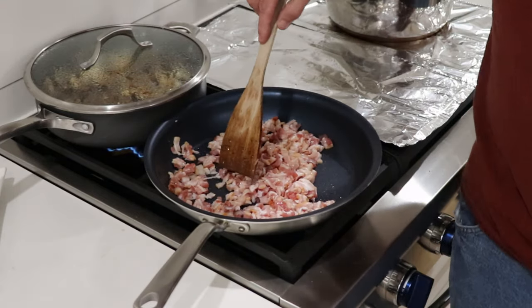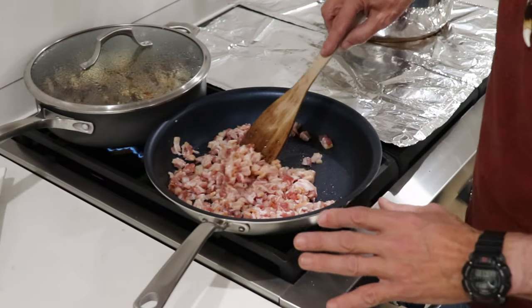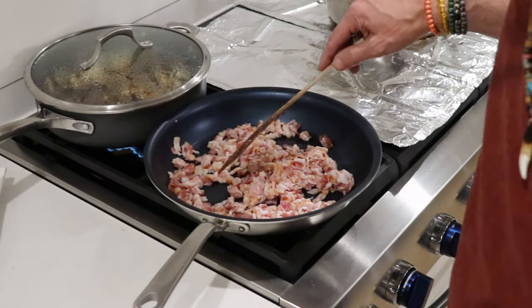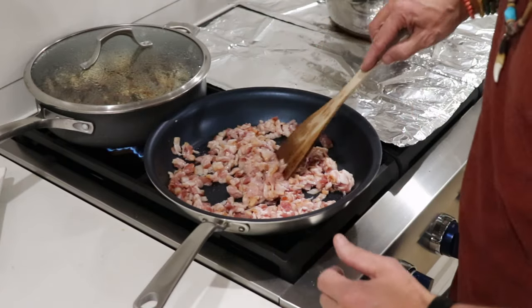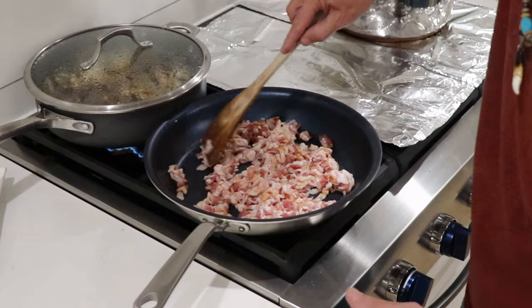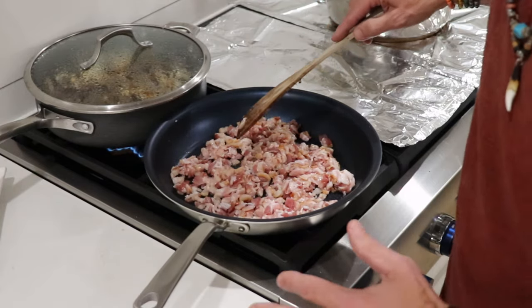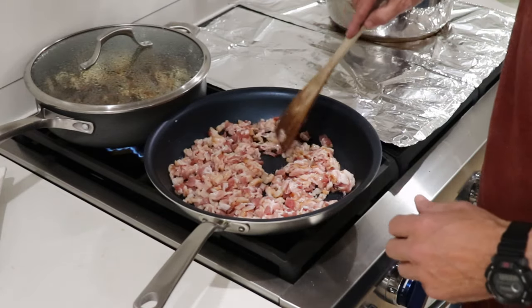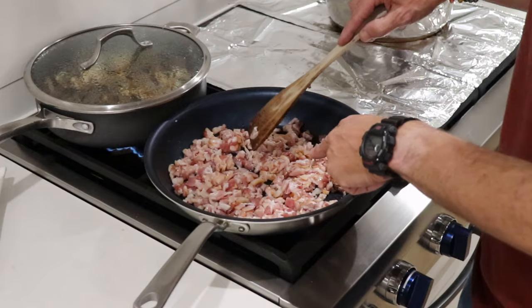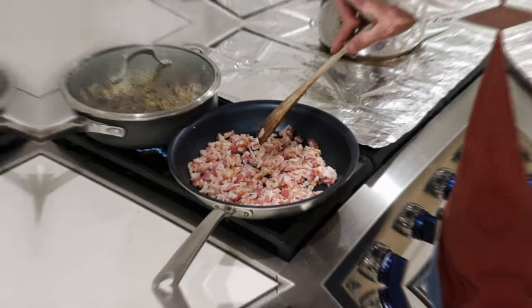And then we're going to come over here and start putting together these dumplings. This is from my childhood — it's some of the best ever. You're going to love this recipe. This is an old classic European recipe that we can make here in the United States. So let's get this bacon going — we'll be back in a moment.